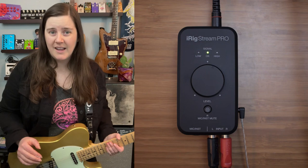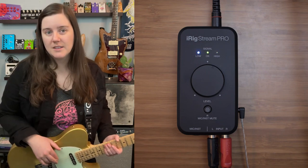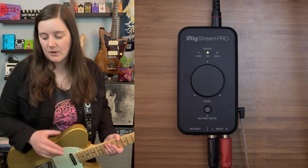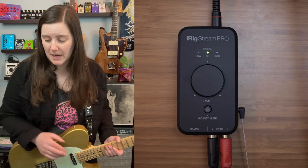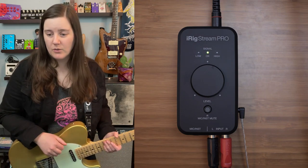It's essentially plug and play. I was floored with how easy it was to set up. So that is a little bit of how I've been using this with an interface. Check it out — they're available on Sweetwater, please consider using our affiliate code.